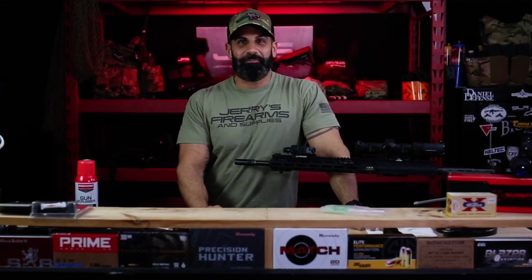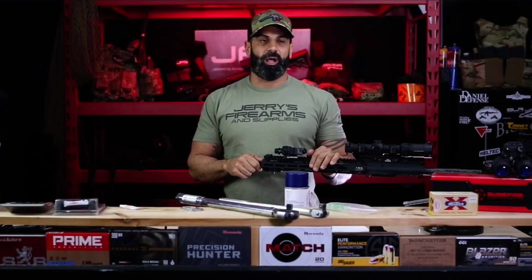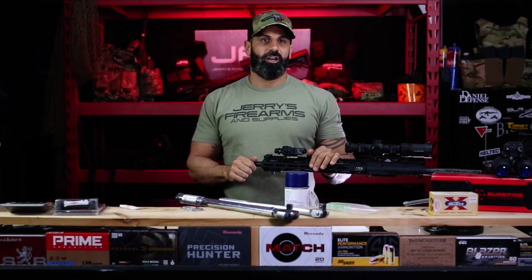Thanks for stopping by, because we just installed the War Comp. It's one of probably the best and most popular muzzle devices out there.